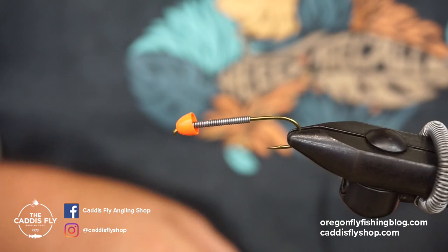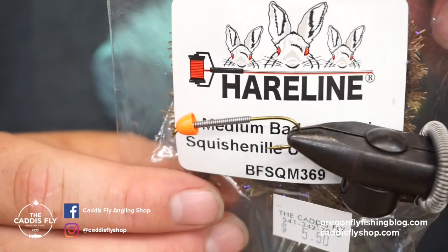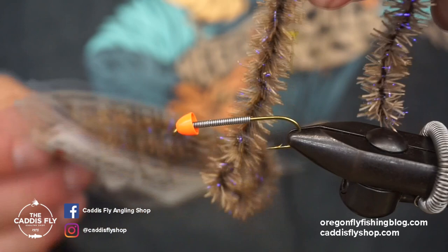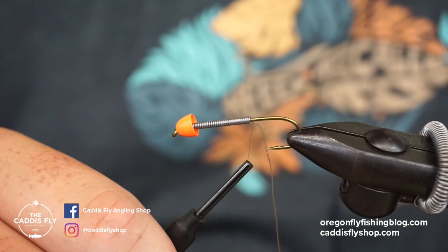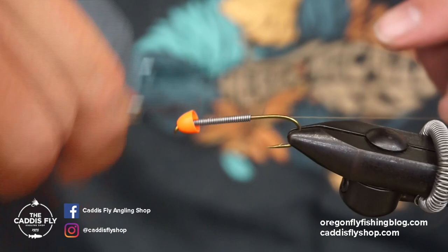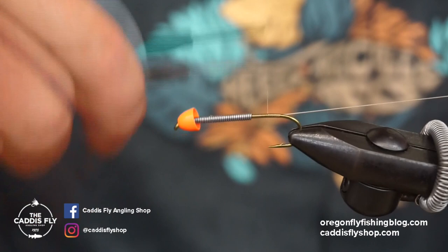Alright guys, here we go. We're going to be tying up the Badger Bugger utilizing this new hairline flexi squish chenille. This is the Badger, which basically is just that black core with the legs coming off of it. This is a TMC 5263 size 4 with a bunch of 0.020 lead wire behind it and a little orange cone.